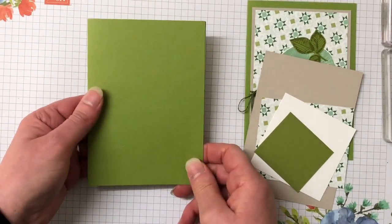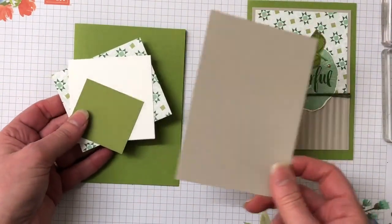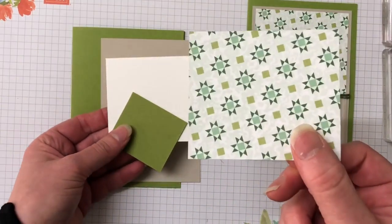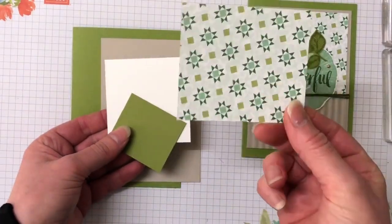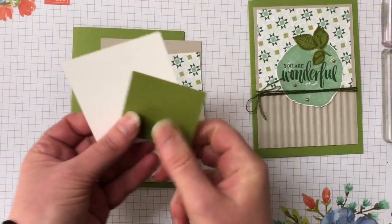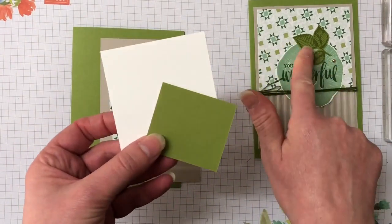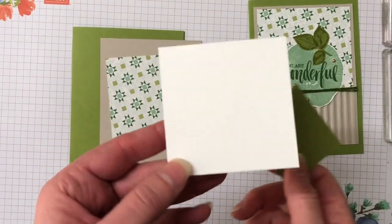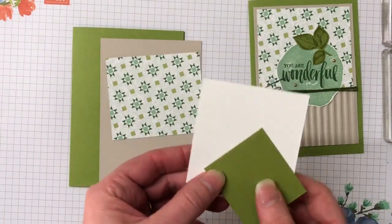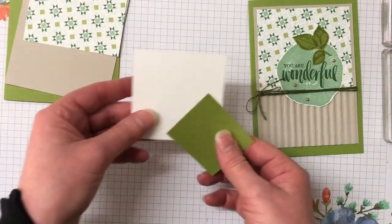So we have Old Olive as our card base. We have a piece of Sahara Sand cardstock which we're going to emboss on the bottom part. We have the Garden Lane designer series paper — that's pretty on that side isn't it? We have a piece of Old Olive cardstock for our leaf image and also a piece of Whisper White that we're going to stamp the wood slice on.